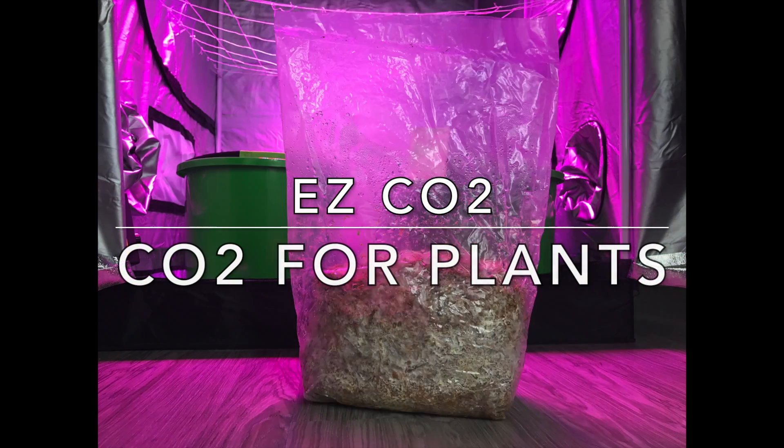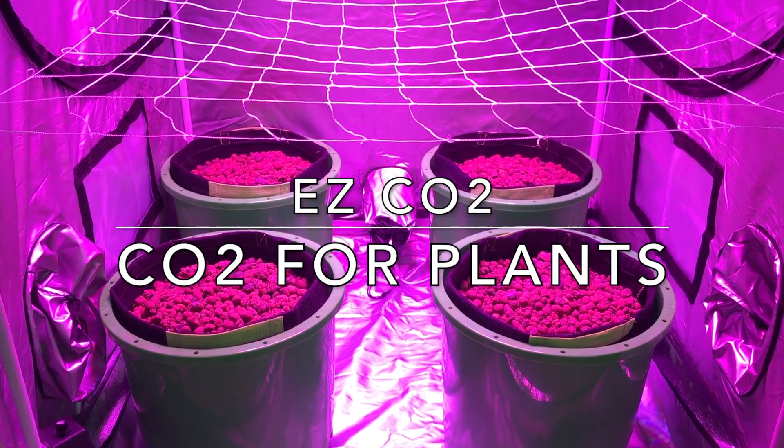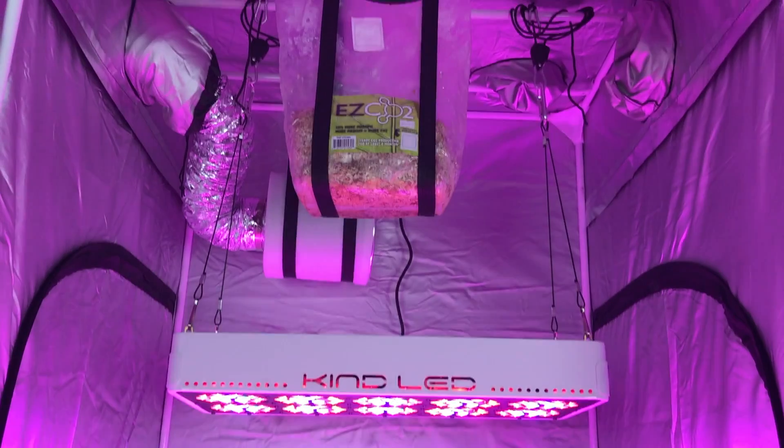Increase the carbon dioxide levels in your grow room with the Easy CO2. Easy CO2 is a natural, safe, and inexpensive way of providing your plants with carbon dioxide.